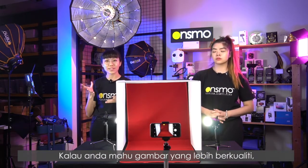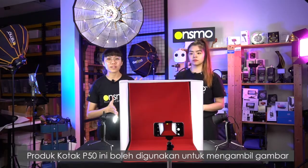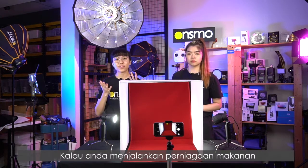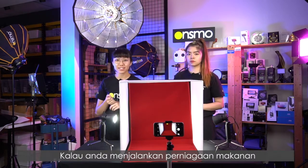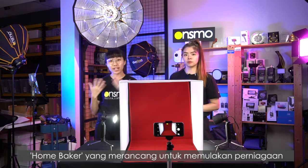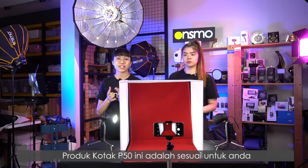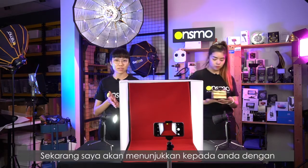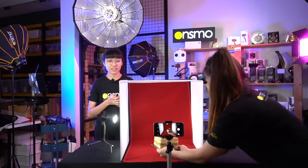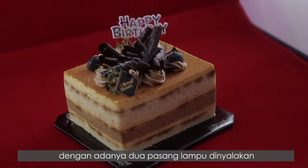If you want more quality pictures, it's advisable to mount it onto the handphone holder. This product box P50 can be used to shoot a variety of products. If you are running a food business — for example, if you're selling pastries or cakes, or you're a home baker planning to start your business and want something to help you shoot your products — yes, this product box P50 can do it for you. Now I'll be demonstrating it with a cake.